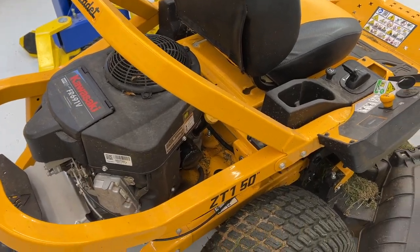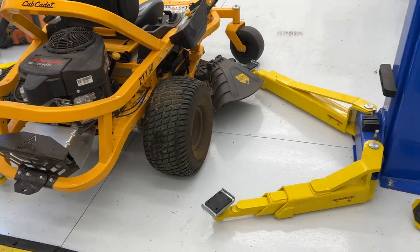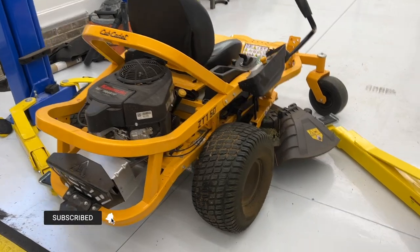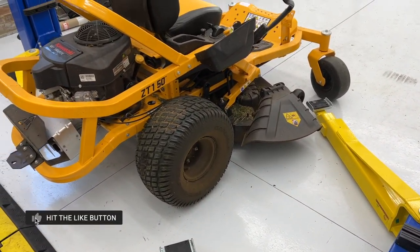All right, guys, I got my Cub Cadet ZT150 here and I have a two-post lift, so I'm trying to figure out how to lift this thing up. There's got to be a way. I have one idea that I'm going to try right now. Let's see if it works.